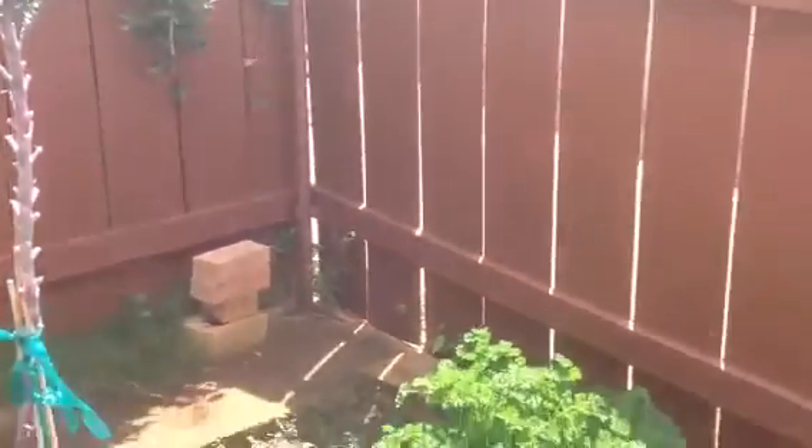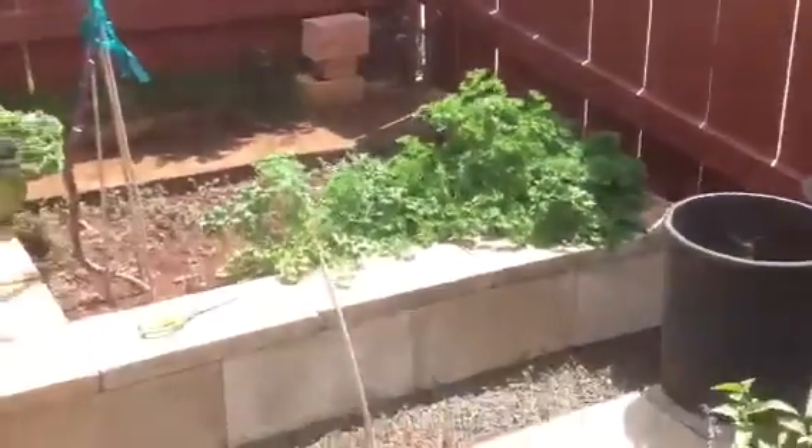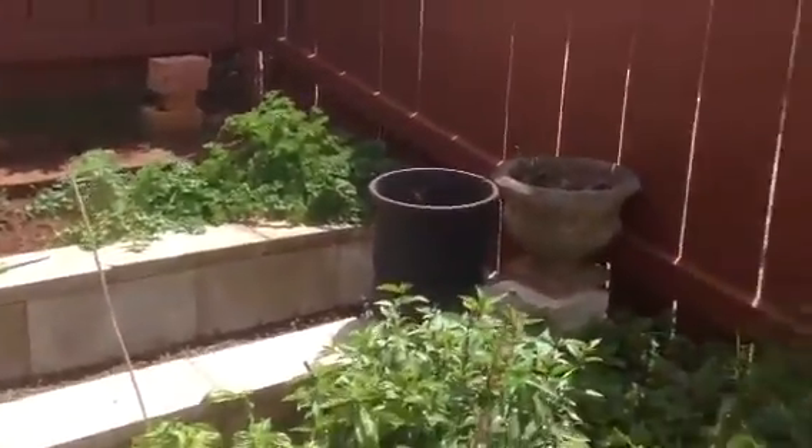Hey everybody, welcome back to Aiea Aquaponics. I'm actually in my dry garden here. I wanted to show you a couple things.